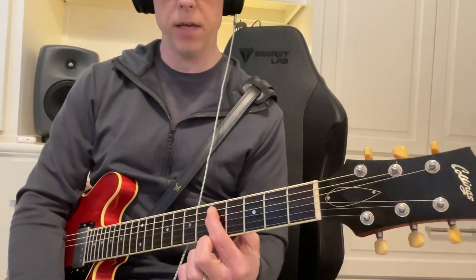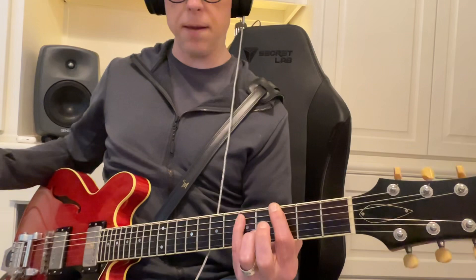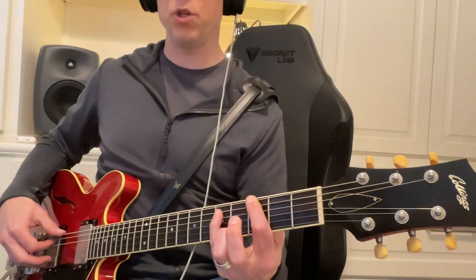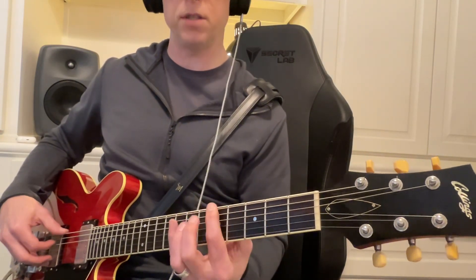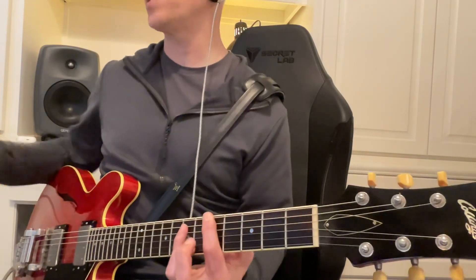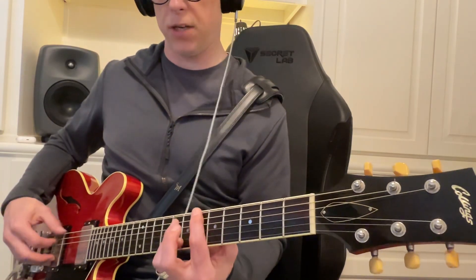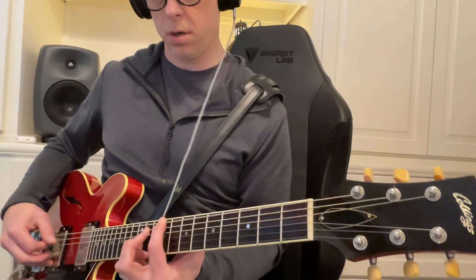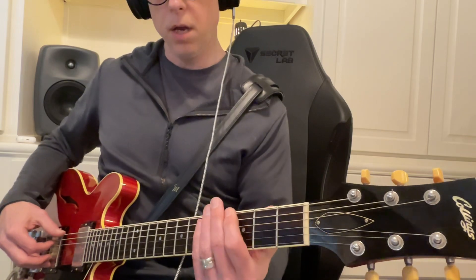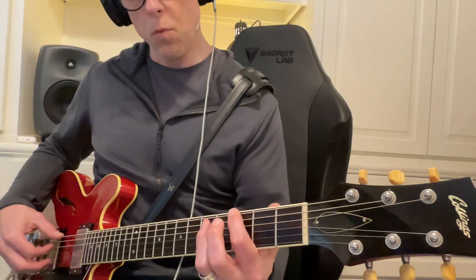The fifth is the same thing — like if this is G, then this is the fifth of G. It'll always be there. If this is A, then this is the fifth of A. It doesn't matter what it is; you just make that shape. Once you go past that, you go: where's my third?